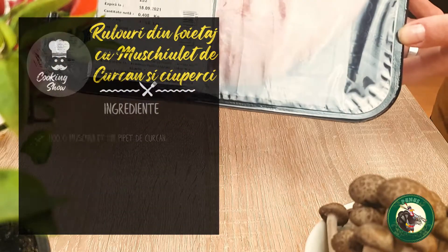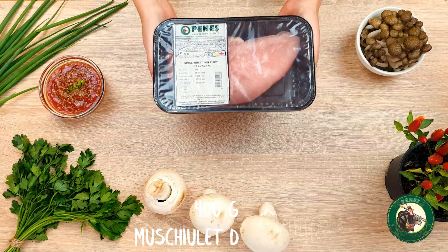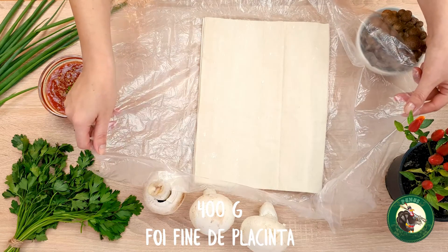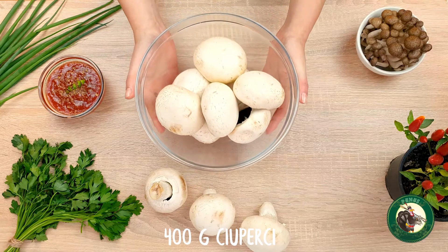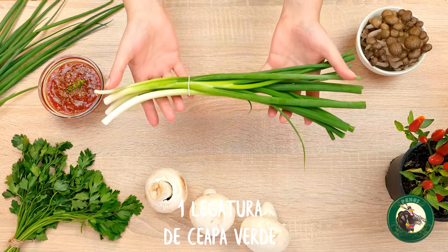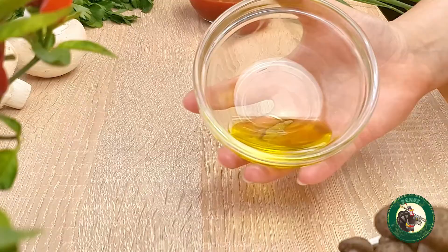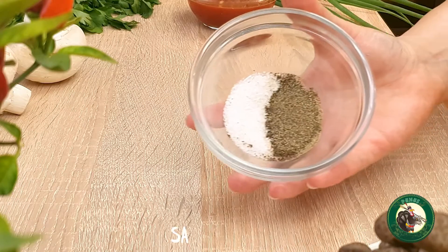I'm going to show you how to prepare this recipe. To prepare this recipe, you need: 400 g mușchioleț din piept de curcan de la Peneș Curcanul, 400 g foi fine de plăcintă, 400 g ciuperci, 100 g de unt, o legătură de ceapă verde, o legătură de pătrunjel, o lingură de ulei de măsline, sare și piper.